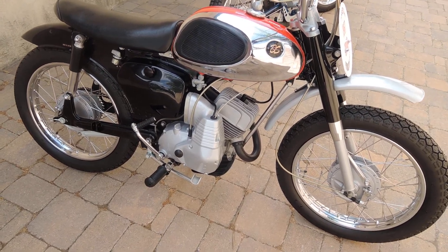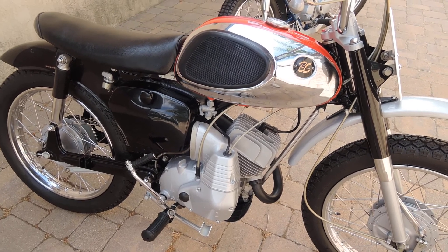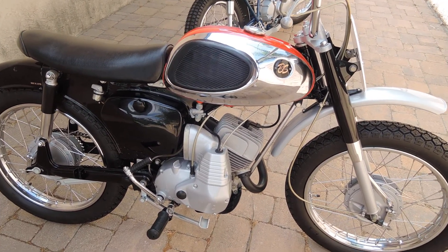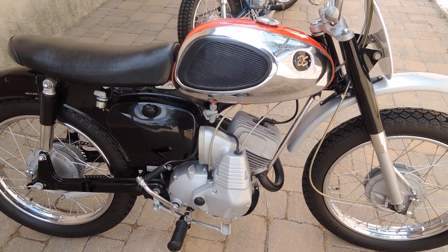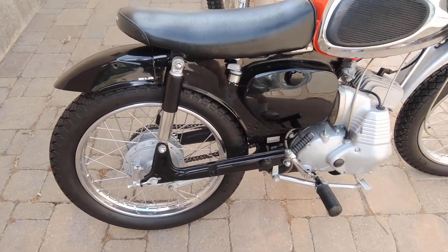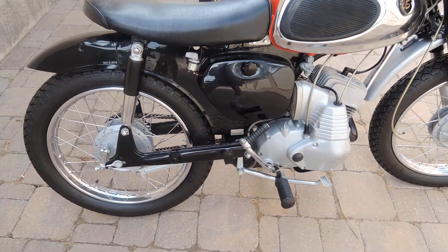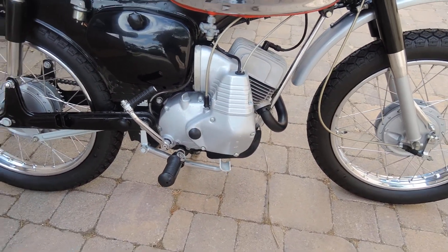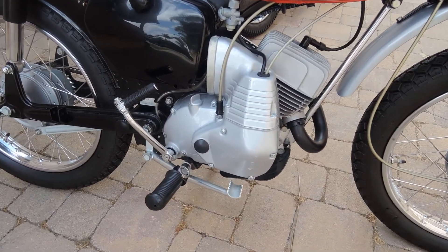Bridgestone took a lot of standard production parts, modified some of them, and combined models together. For example, the gas tank is from a Sport 60, the frame is probably from a Deluxe 100 or 90, and the engine is at 100cc. It's been modified, increasing the output from about 10 horsepower to about 15 horsepower.